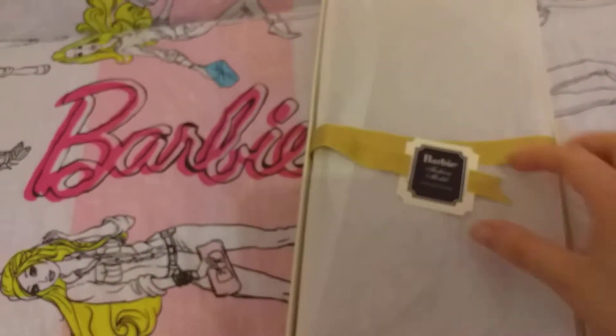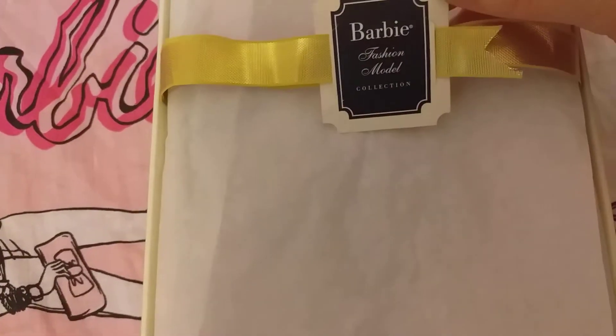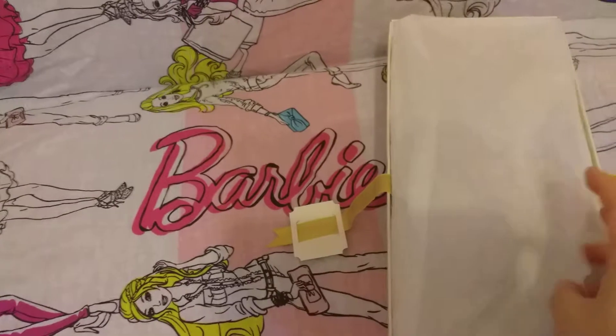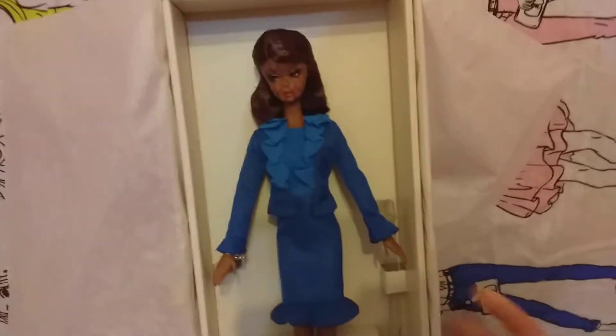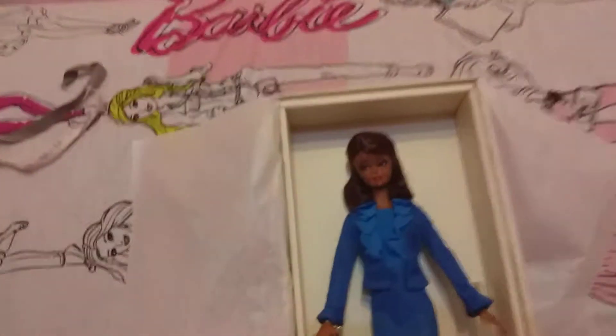It is wrapped in nice paper with a nice ribbon. There we go — nicely wrapped. And here it is, my doll — so beautiful, a lovely chocolatey doll in the blue dress.